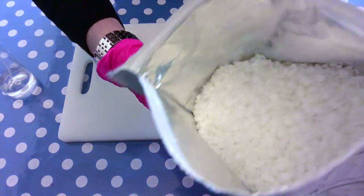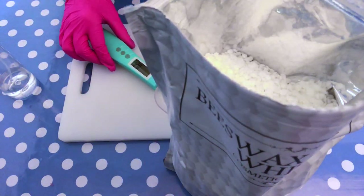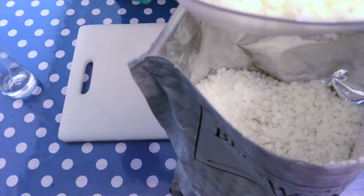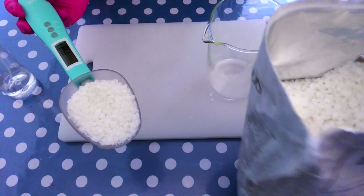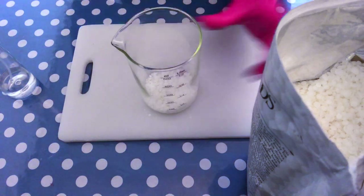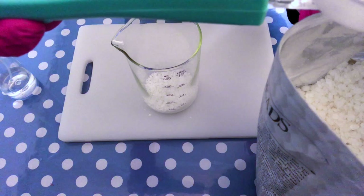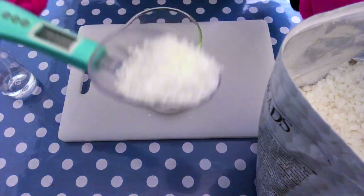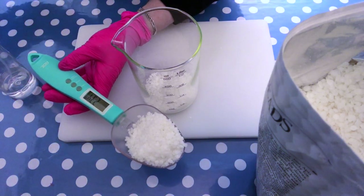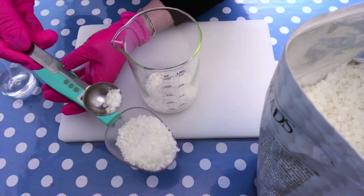Moving on to the ingredients for this recipe. The first and main ingredient is beeswax — this one is refined beeswax, meaning there is no color and no typical honey scent. I like to use this neutral type so I can add whatever fragrance I like, though you can also use unrefined if you want a honey-scented lip balm. Beeswax is perhaps the most essential ingredient because it contains natural moisturizers that lock in moisture and help keep skin looking firm and plump. I'm measuring out 45 grams of beeswax.